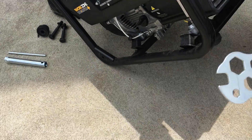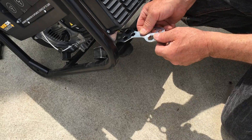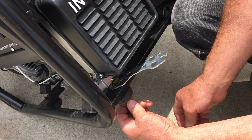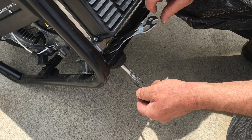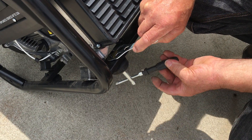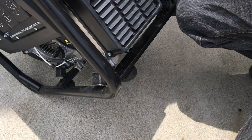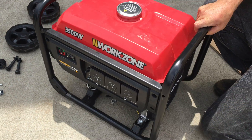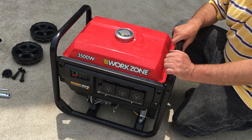Supplied with the generator is a multi spanner. This is the hex we're going to use for this nut. We locate the tube spanner again onto the bolt with the screwdriver, pass it through the hole, and tighten it until it is firm. The generator will now sit on four rubber pads, ready for fueling, adding oil, and can be operated in that position.